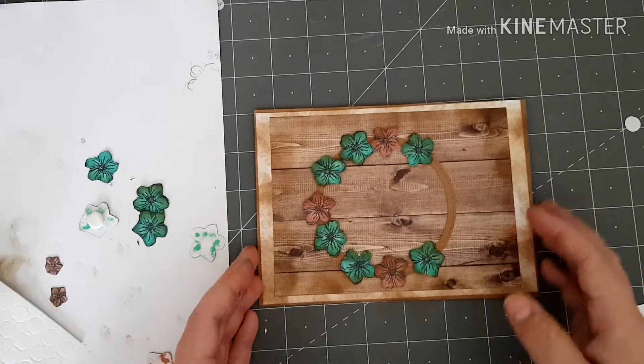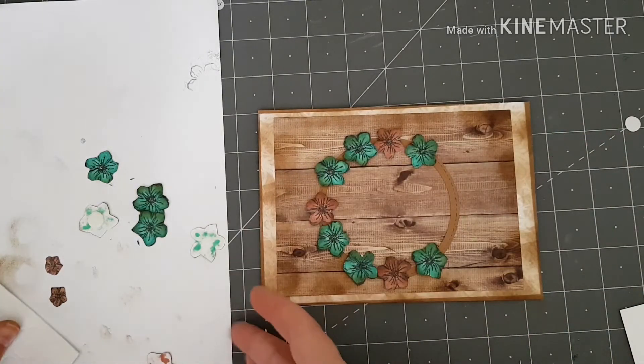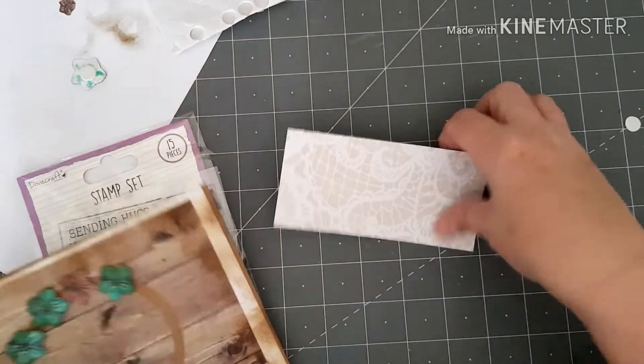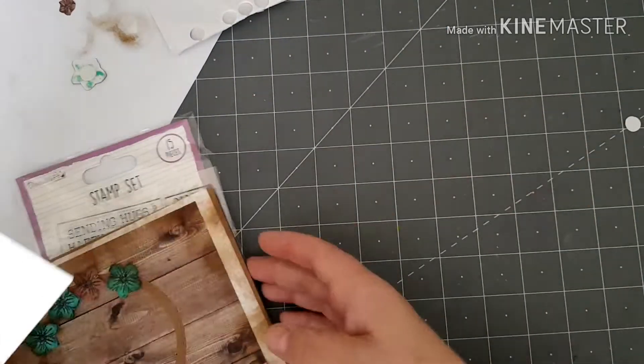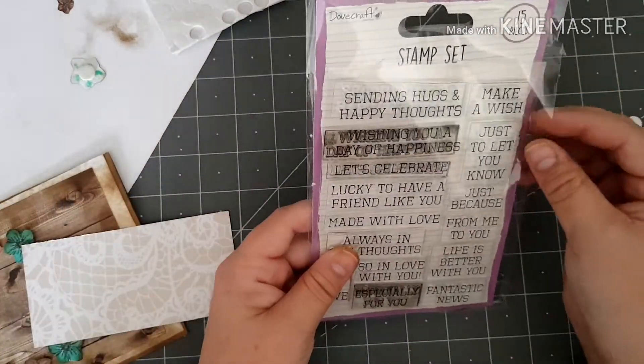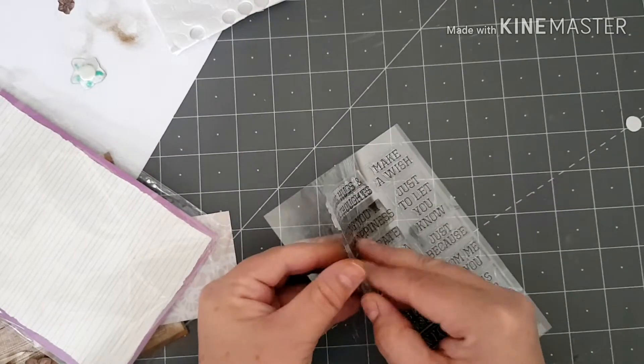I'm going to leave that little space there because I'm going to put a sentiment there, and then if I've got any more room I'll stick the rest of the flowers on. For the sentiment, I'm going to stamp it on a piece of the same pattern paper I used at the beginning of my card. I'm going to use one from this Duffcraft stamp set and I'm going to go with 'Wishing you a day of happiness.'